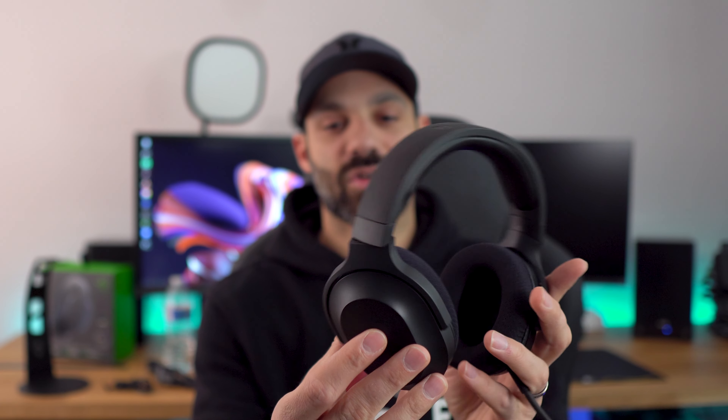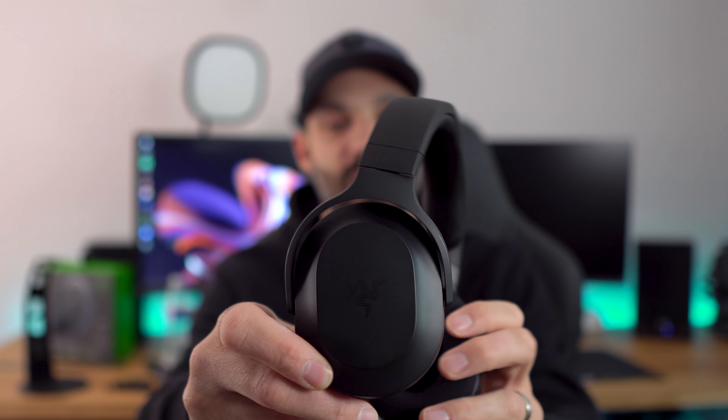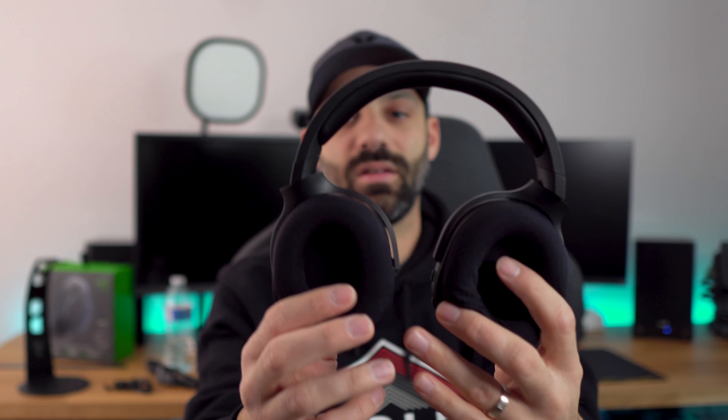The good news continues with the headset itself because it's built really well and extremely comfortable. It's an all matte black plastic construction — no fancy stuff, no RGB, even the logo is subtle, but it looks really, really nice. You actually get metal on the headband, and at $100 getting real metal and not plastic everywhere is awesome. The ear cups do rotate — they rotate up — however they don't go full 180 degrees downward.